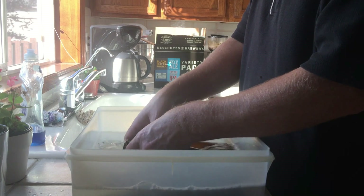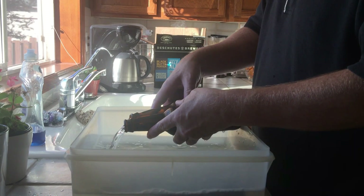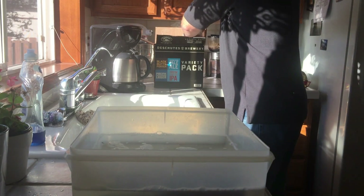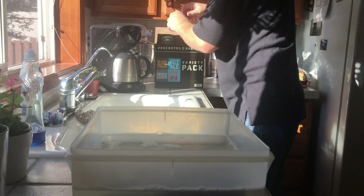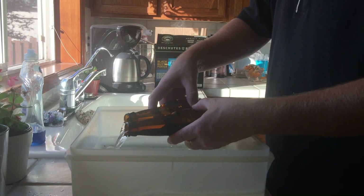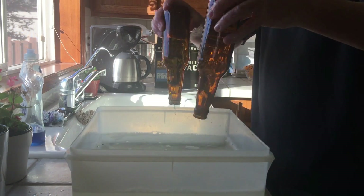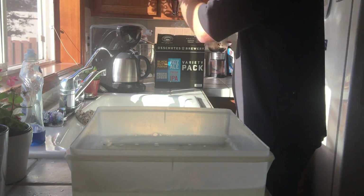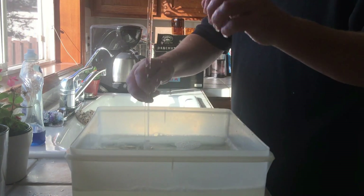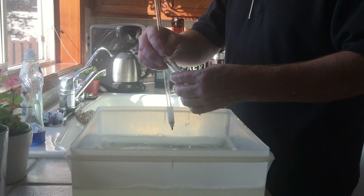You can also run the bottles through the hot cycle on a dishwasher — 185°F is a cold pasteurization temperature, so there's nothing wrong with that either. If you're doing larger batches and bottling 50 bottles, the dishwasher might be a quicker avenue. Just make sure your dishwasher is all cleaned out and nobody has put a soup bowl or chili bowl in there before your sanitation step. Also make sure that you sanitize all of your equipment — a bottling wand and other objects that are going to make contact with the beer.